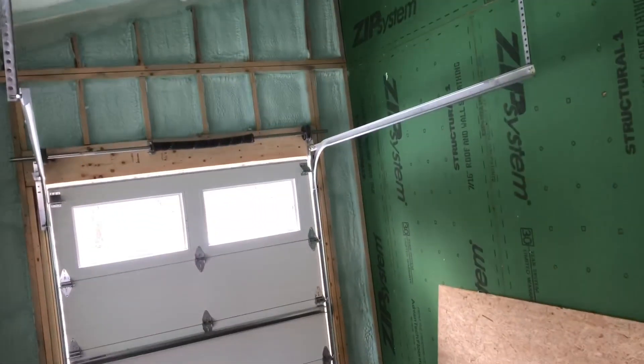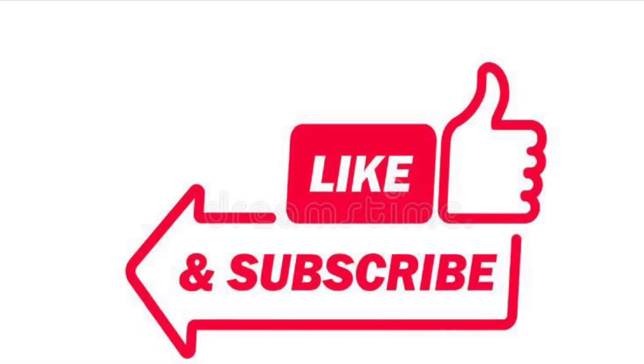Something I forgot yesterday — I went over it in the beginning but never did the walkthrough at the end. This garage we actually did yesterday — just three inches of closed cell all the way around it. So that's this house finished for now. We'll come back for phase two when it's ready. Hope you enjoyed the video — if you can, like and subscribe. We'll catch you on the next video, thank you.